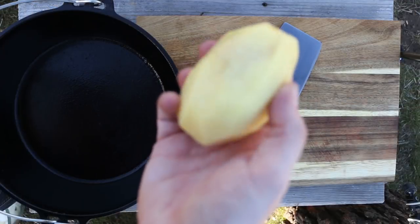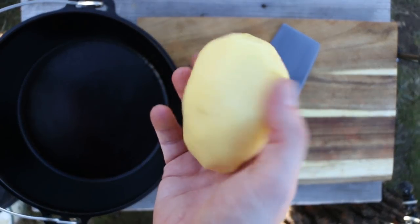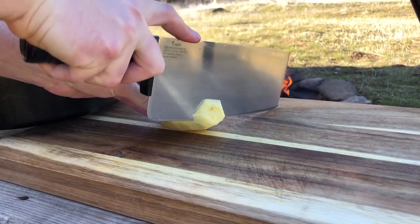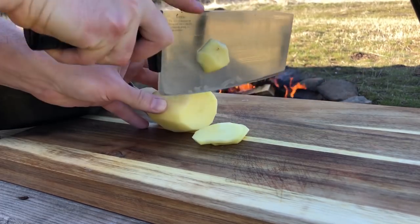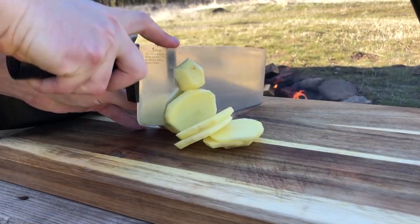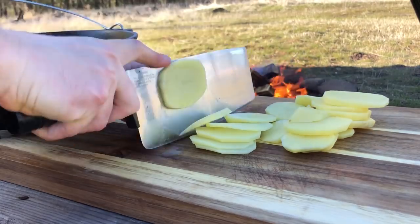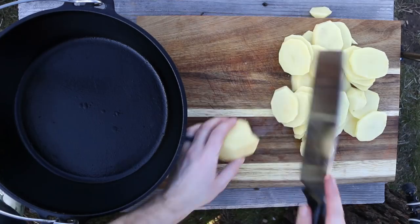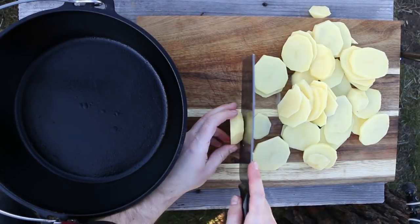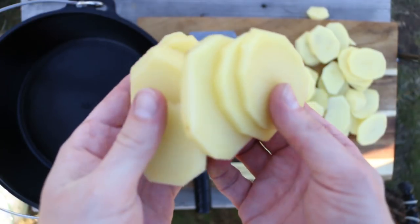The first ingredient you're going to use is a yellow potato. We have about two and a half pounds here. What you're going to want to do is slice them into nice thin little slices, kind of like a potato chip. I think I used about eight potatoes — depending on the size of your potato, it might vary. Go ahead and slice them up into little thin chips.